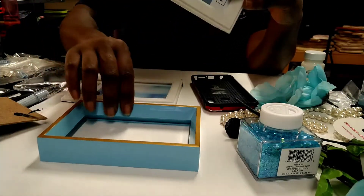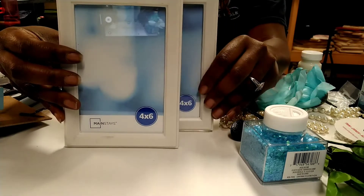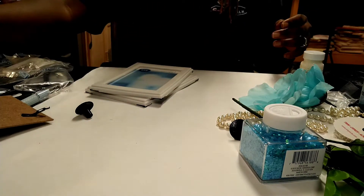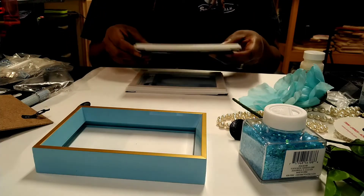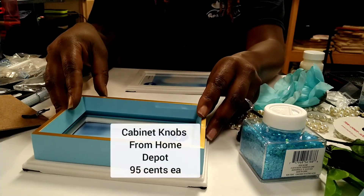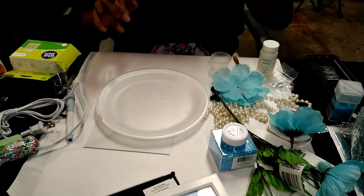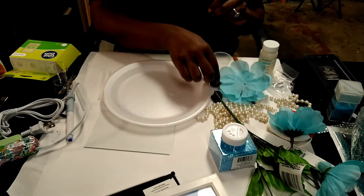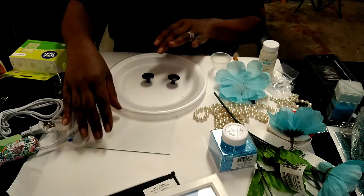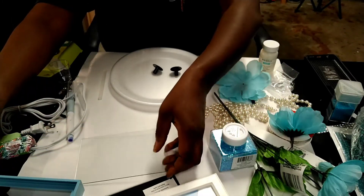I got two picture frames from Walmart — they're like $0.95, $0.96, less than a dollar. I got these two picture frames because I was going to do a shadow box, but I have changed my mind. I will be doing a jewelry box.